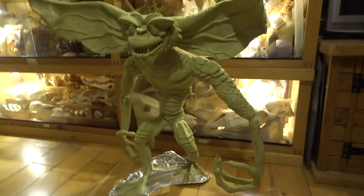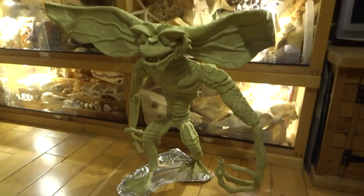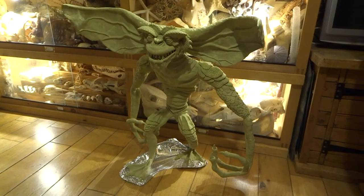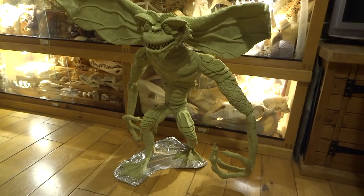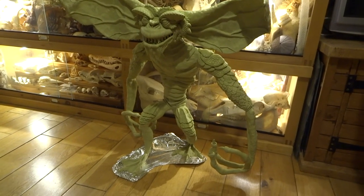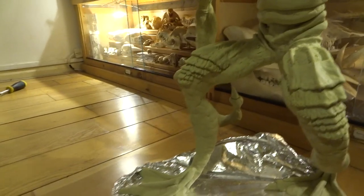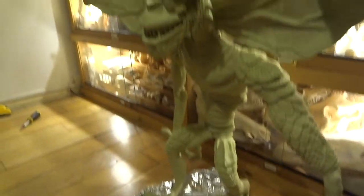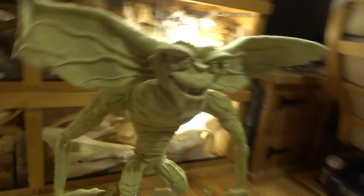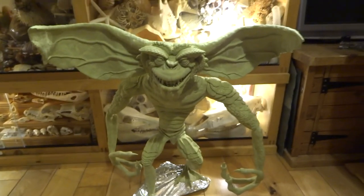The other thing I was going to mention just before I finish this video is the position of his legs. I really wanted him to look like he was just about to kind of leap at you or attack you. Quite a lot of poses of gremlins — the legs are just kind of static and he's just stood there. What I tried to do is have this leg coming forward and the other leg set back. I think that makes quite a difference to the look of him. I am starting to get the effect that he's just about to leap at me.